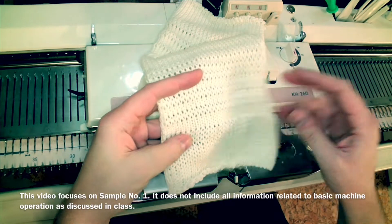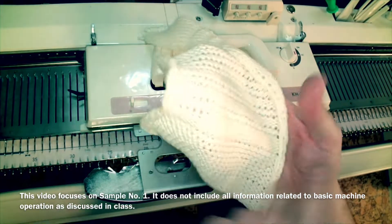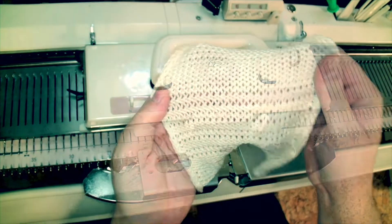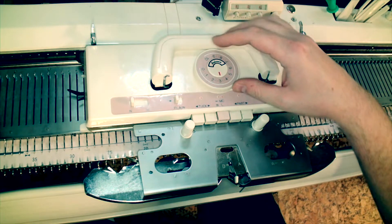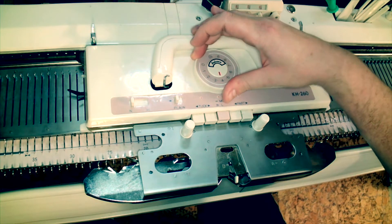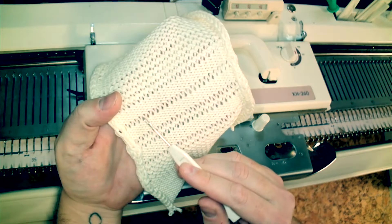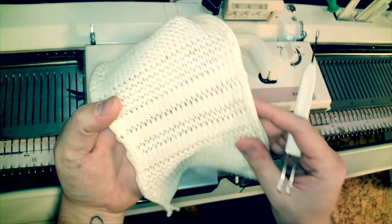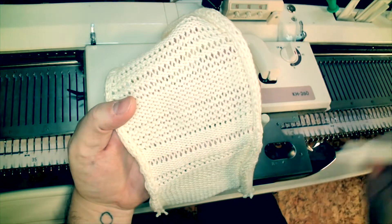In this first sample you'll be introduced to the principal functions of the knitting machine, specifically plain knitting in Jersey and the tension dial settings. In the center of the carriage is the tension dial. This is a direct system: the smaller the number, the smaller the stitch. Here you can see that in this sample you can achieve quite a variety of stitch sizes just by adjusting the tension dial in the center.